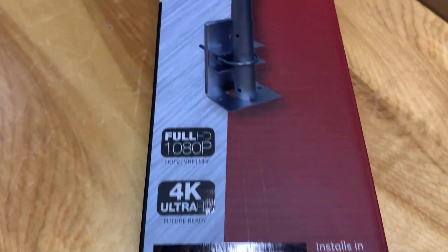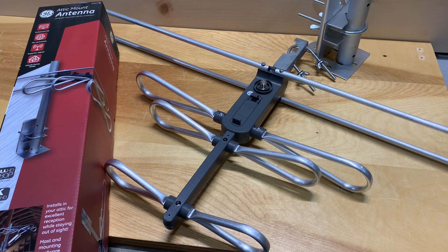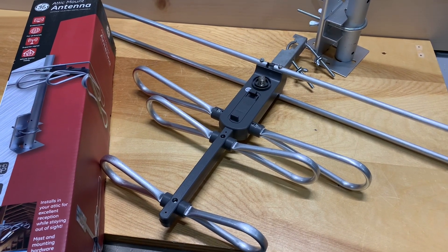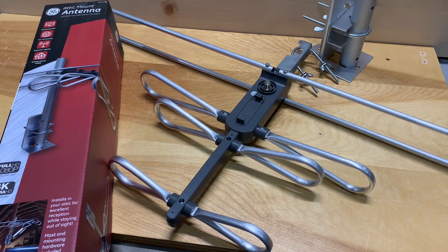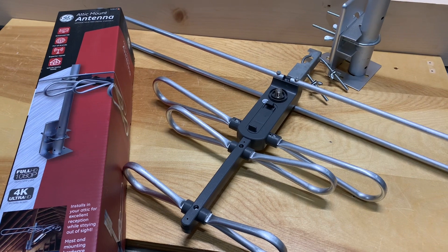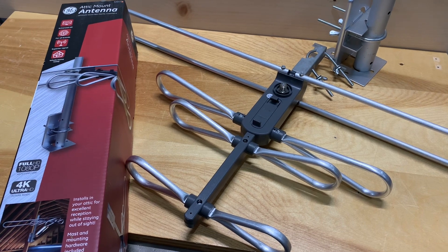Today we're going to test out and review this TV antenna made by GE. I don't think this particular model is in production anymore, but GE makes a very similar antenna marketed as an attic mount antenna, except it comes with a big curved reflector on the back. I actually got a great deal on about three of these — they were on clearance for $10 each at a hardware store when I was down in the States about two years ago.